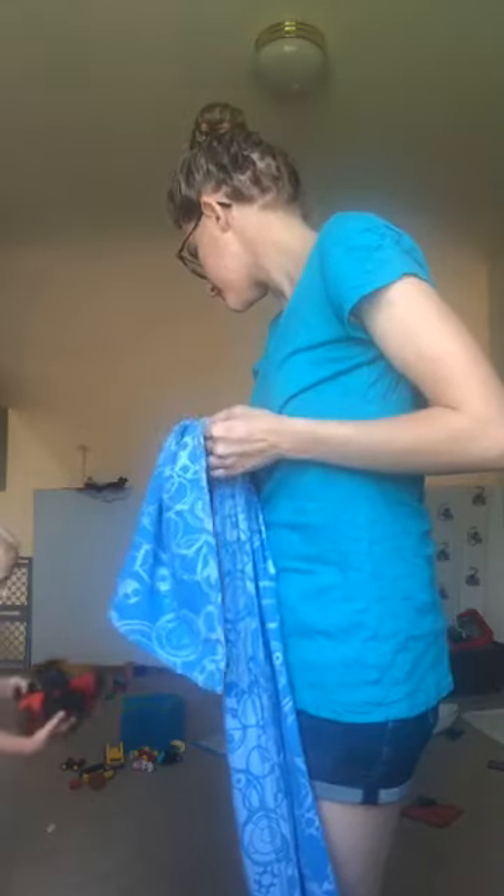Alright, I see people starting to hop on. So this week our weekly front carry is short front cross carry tied at the shoulder.